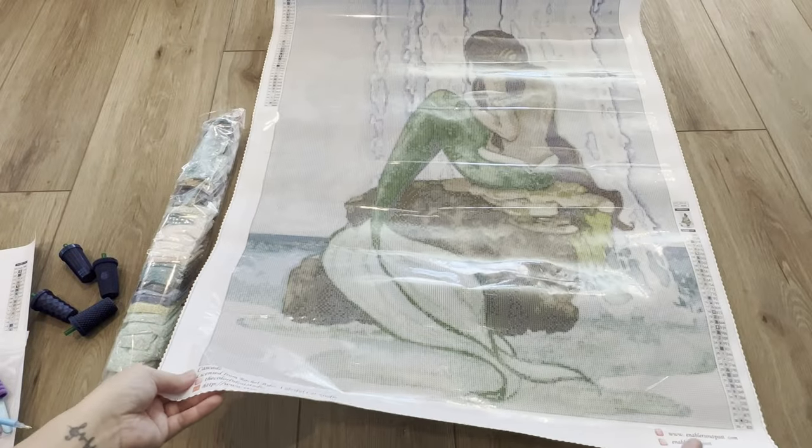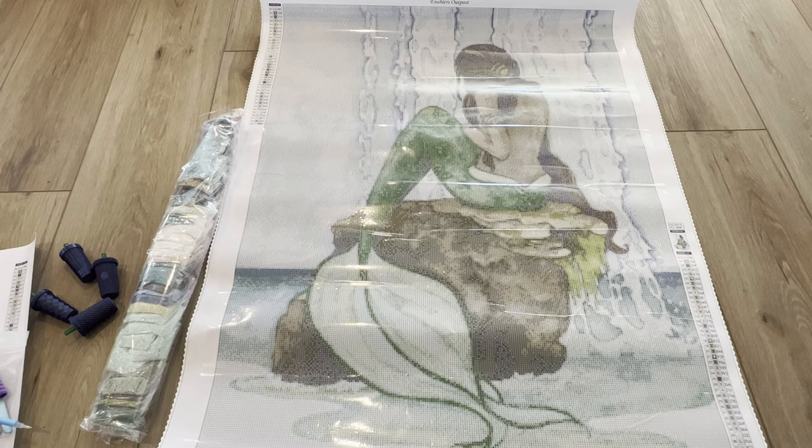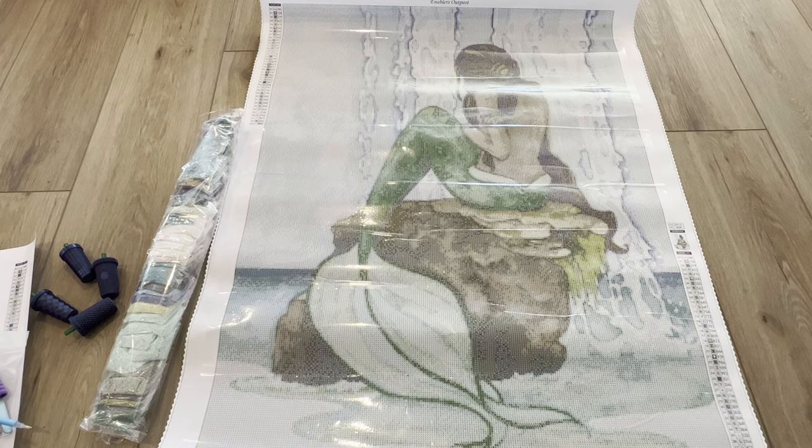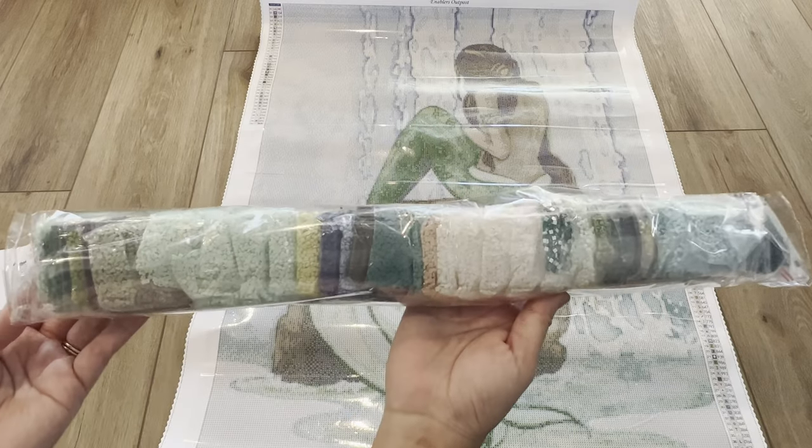You can definitely distinguish all of the symbols on here, even in the dark areas. Some diamond paintings you can't really see the symbols in darker areas, but this one you can — they did really really well on coating their canvases. I'm super happy about that. Although I still use a light pad out of habit, even without one you can definitely see all of your symbols and it doesn't look like it's going to be an issue.